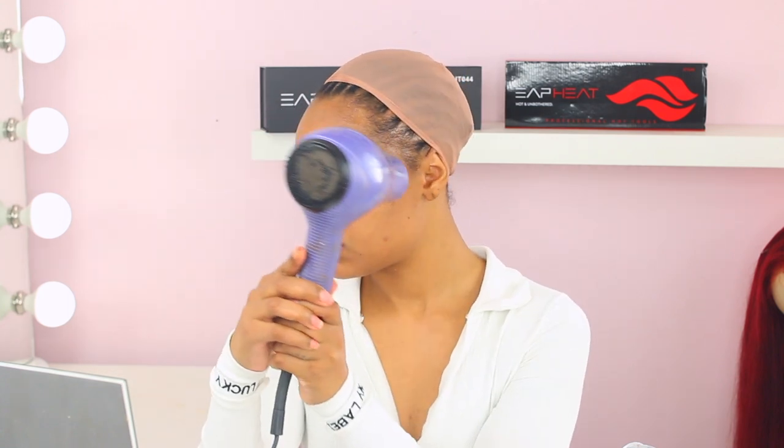Hey you guys, what's up! Glam Girl Sky, welcome back to the channel. It's your girl Andbell. In today's video, I will be doing a hair install and also curling this beautiful bomb hair.